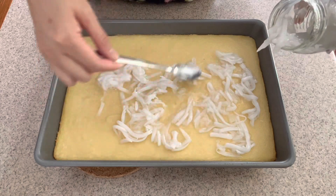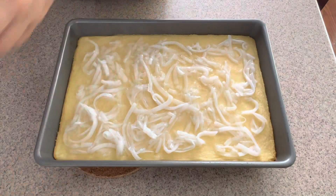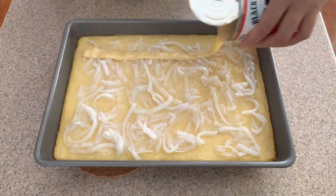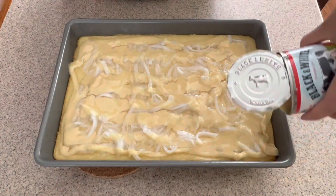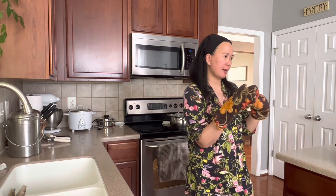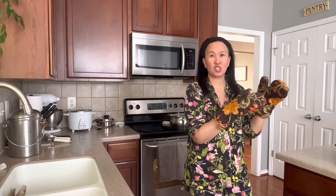You kind of just spread out the makapuno all over. Now you put the condensed milk on top. Then put it back in the oven for 40 to 50 minutes — make sure the condensed milk has caramelized, a little burnt. That's what makes it really good.